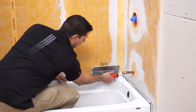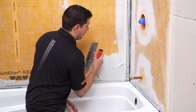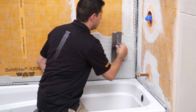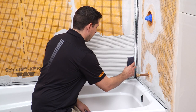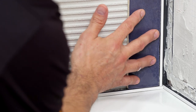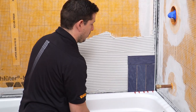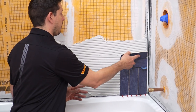The profile is installed simply with thinset mortar in conjunction with the tile. The installation process is the same as shown previously. Using a notched trowel, apply thinset mortar over the anchoring legs of the Dialex BWA to ensure full coverage and support of the tile edges. Solidly embed the tiles so that the tiled surface is flush with the top of the profile. Leave a joint of approximately one-sixteenth to one-eighth inch between the tile and profile. Set the remainder of the tile.